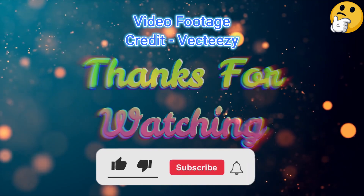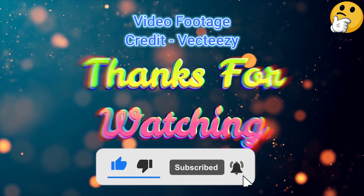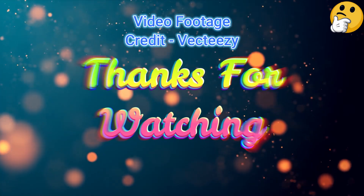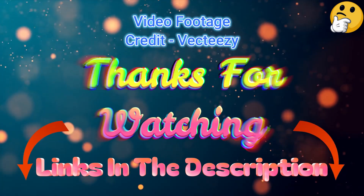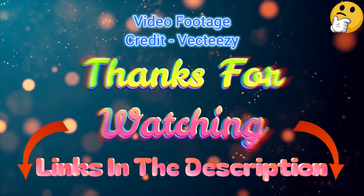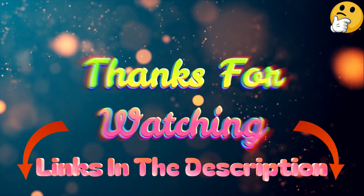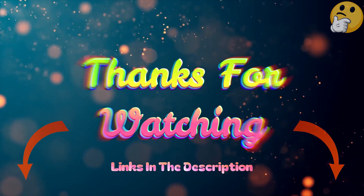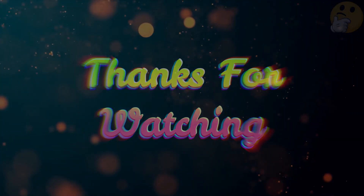That's all from me. I post informative videos on a daily basis, so subscribe to my channel and turn on the bell notification. Please read my description for additional information or to find out the price of the goods. Please leave a remark if you have any problems so that I can assist you further. Thank you for viewing, and have a wonderful day.